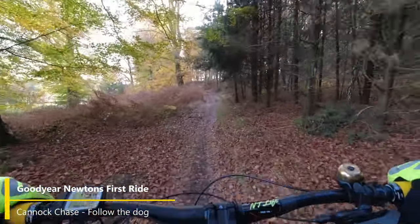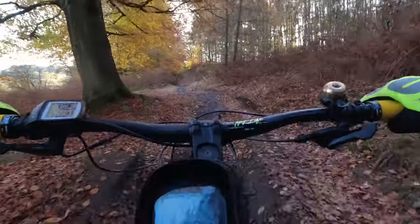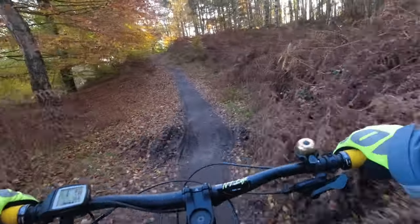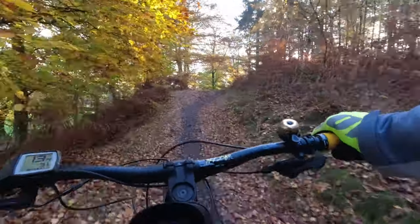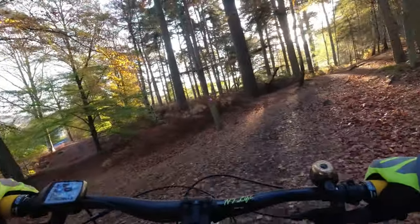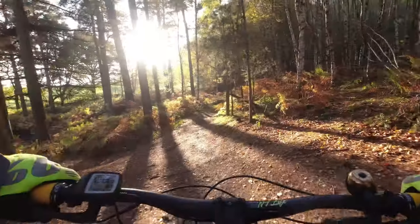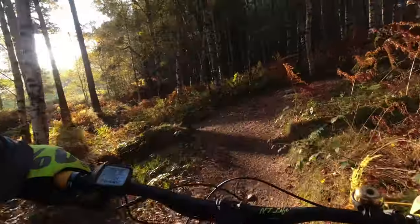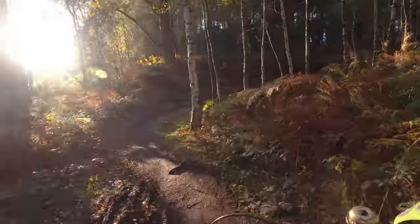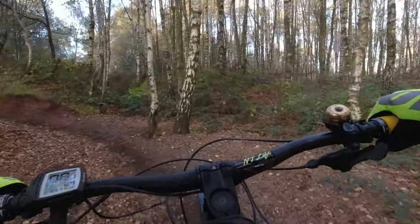Hi everyone, it's been a while since I was out on Cannock Chase. It's been a while since I've filmed a ride — I thought from the one you might have already seen now in Scotland. So I've been giving the bike a bit of TLC and finally put some new rubber on. I've got some Goodyear Newtons, which this is my first ride out on, so I thought what better than take it on Cannock Chase where I'm used to, and see how they perform.